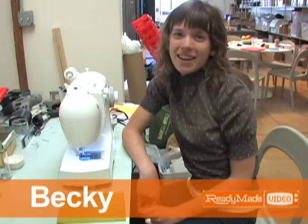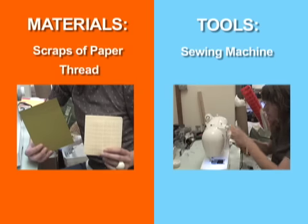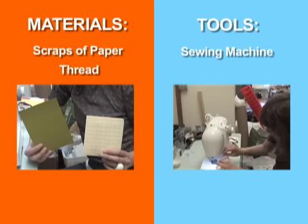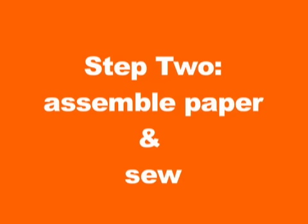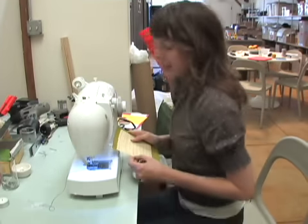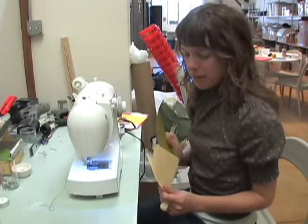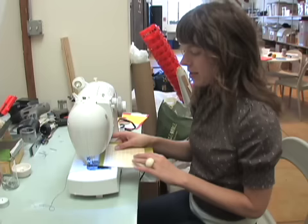Hi, I'm Becky from ReadyMade and today I'm going to show you how to make stitch stationery. I just found these in our recycle bin in the office. All I'm going to do is put together two pieces of paper and sew it up.